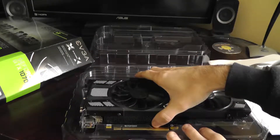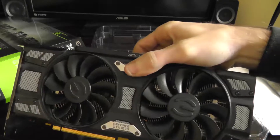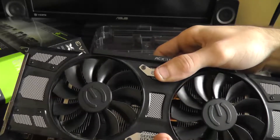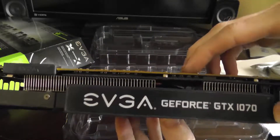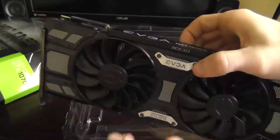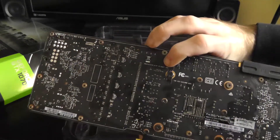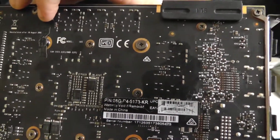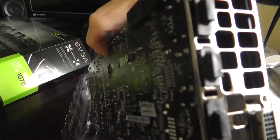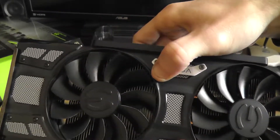This is the 1070 graphics card. Let's handle it carefully — yes, this card is big. It's probably about the same size as the 670, maybe even a little bit smaller since the 670 is huge. I think these fans light up with an LED. This is the super clocked version — I believe it's the Black Edition. There's the model number right there. It's got some dust on it, but it's still fairly new and hasn't been used a whole lot. Hopefully this will get me another good five or six years of service.